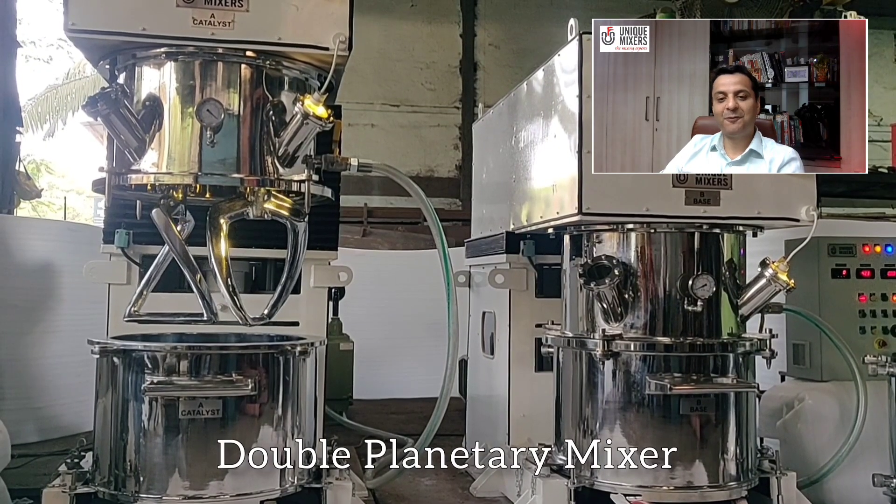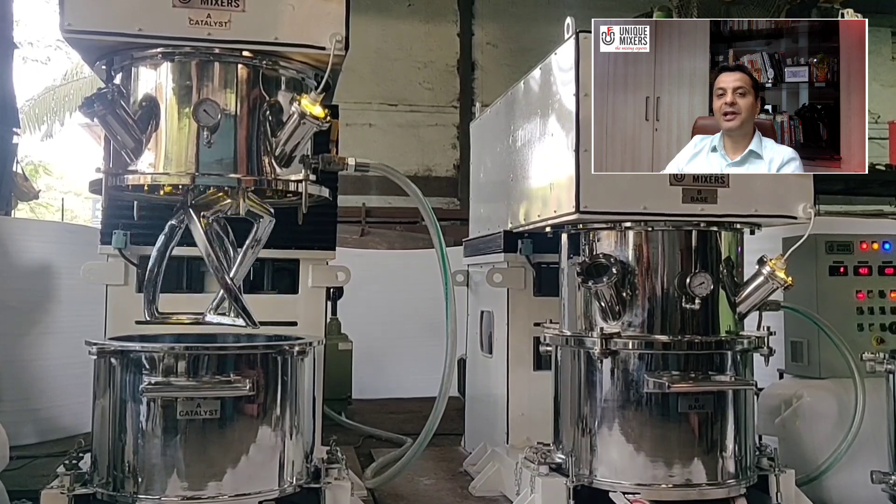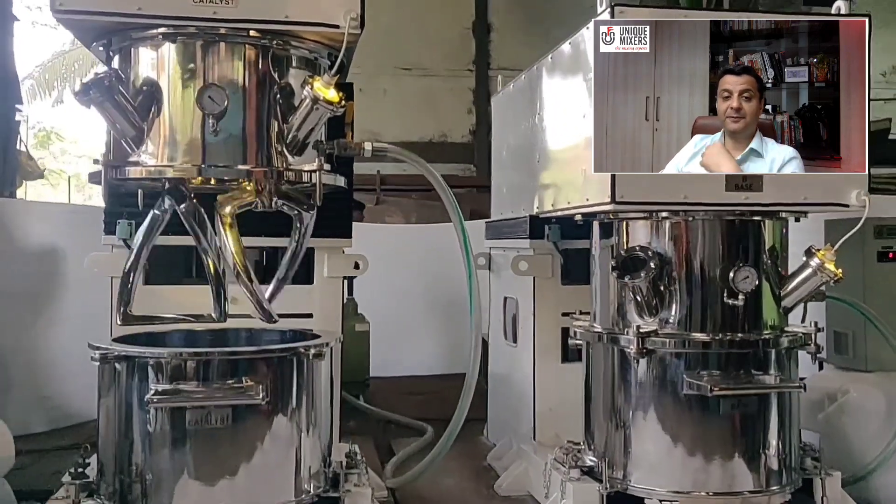The double planetary mixer consists of a mixing vessel with two beaters that rotate on their own axis while they orbit the common axis of the mixing vessel.